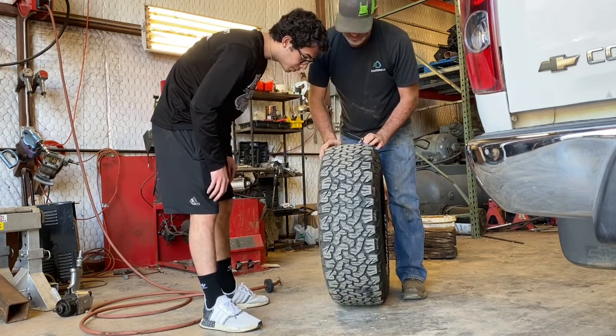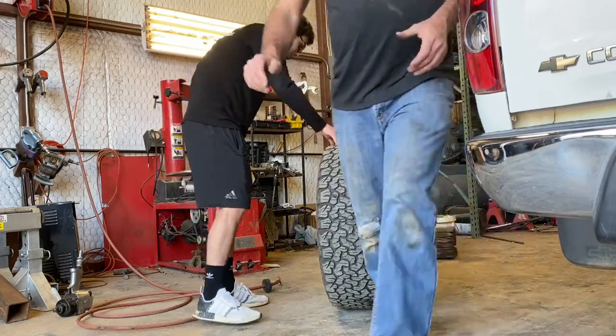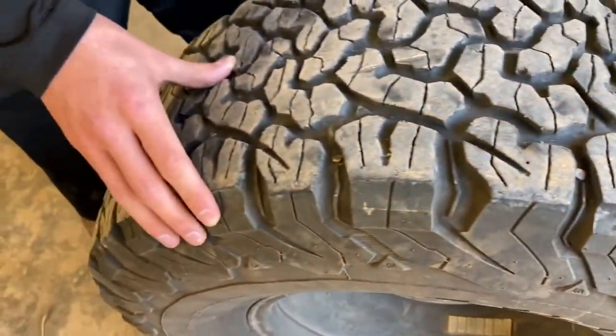Hold on a second. Just visually looking at it here, we got us a nail here and it almost looks like another nail. Nail here and a nail there — crazy, two treads apart. We're going to go dunk it in the tank to make sure those are our only two holes.